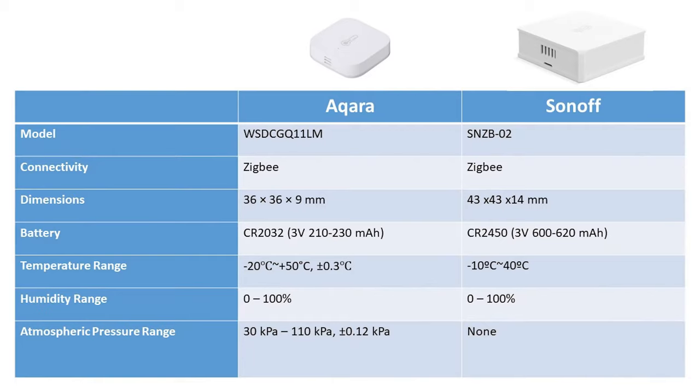Looking at the specifications in detail, we can see the things we've already spoken about: the clear differences in sizes, the different types of batteries. It's also worth noting that they have different temperature ranges they work between. Mostly that's not going to be a problem for your average consumer, but they do have slight differences in tolerances and the temperatures they work with. The major difference is the fact that the Aqara also measures atmospheric pressure, while the Sonoff does not. I personally don't know what a kilopascal is or how to interpret it, but that may be a consideration for some people.